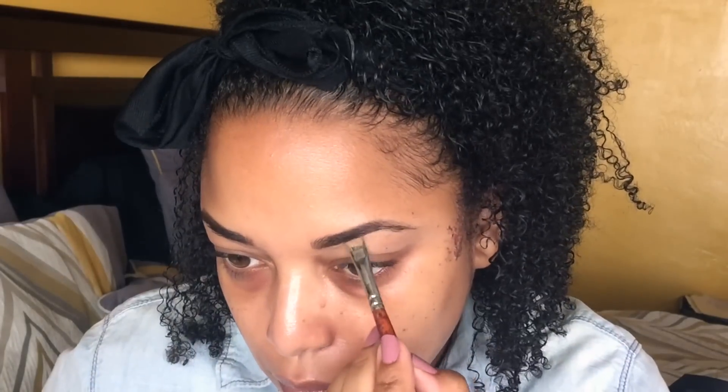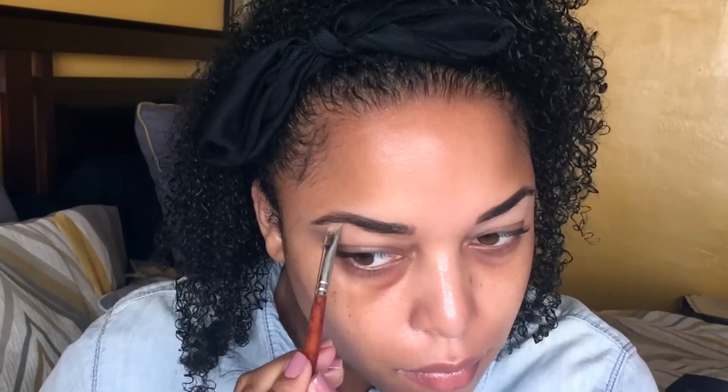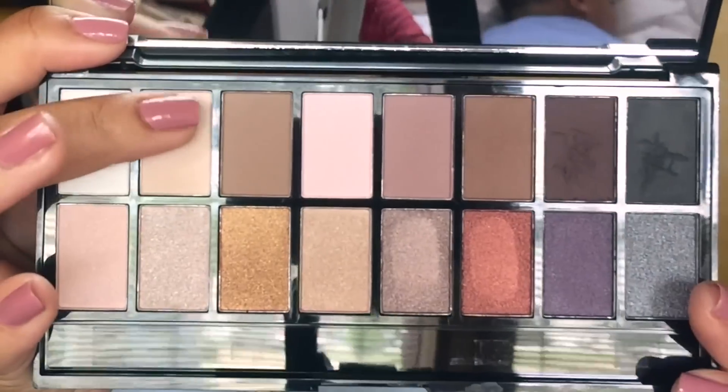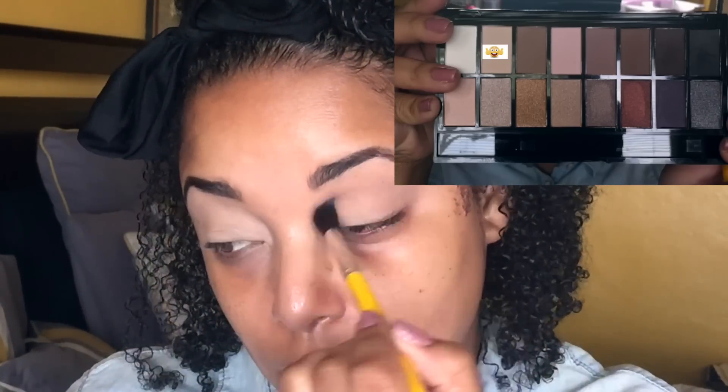Then I'm using the NYX HD concealer to sculpt the brows. You usually use it to conceal, but you can also use your concealer to sculpt your brows and also prime your eyelids — which I'm about to show right here. This is a great way to prime your eyes.